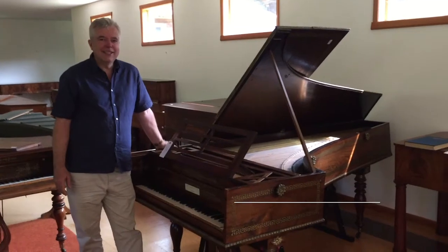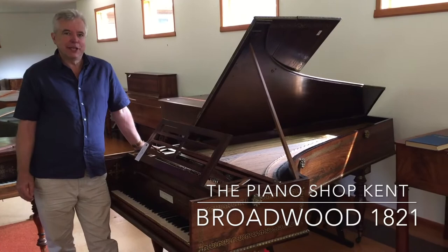Hi, it's the 8th of June and I'm here at the Colt Collection. Welcome to this little video. I'm Nigel Scaife and I'm really pleased to have bought this magnificent instrument.